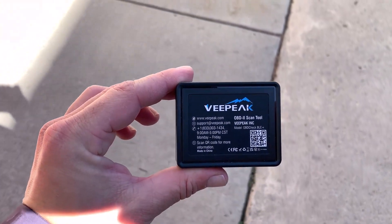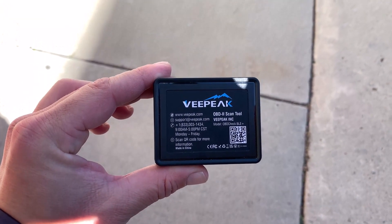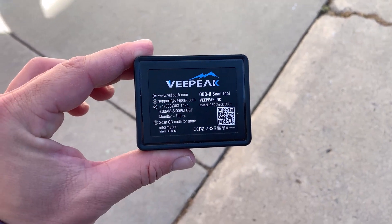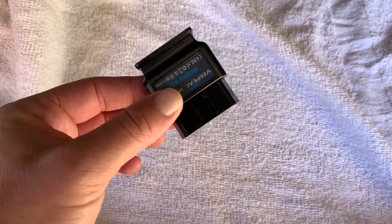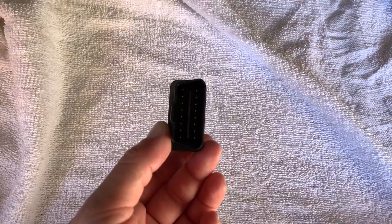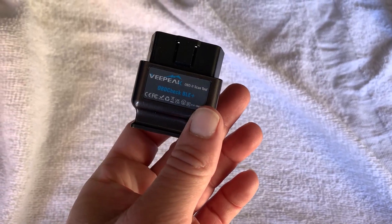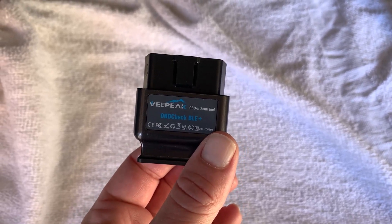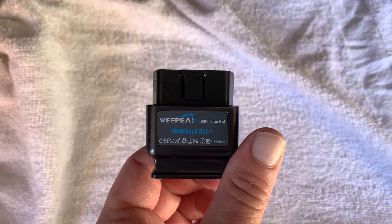So enter VPeak. This little guy by VPeak is an OBD2 dongle — a scanner that can connect with your car's computer system so you can get a detailed readout of things you otherwise might not get displayed within the car. For me, battery temperature was the main thing I was concerned with. It's a really small dongle that plugs with 16 pins right in below the steering wheel to the left. This VPeak OBD dongle was about 40 bucks on Amazon — it's the BLE+. I'll put a link in the description in case you want to check it out.